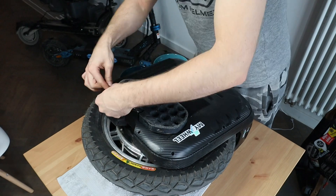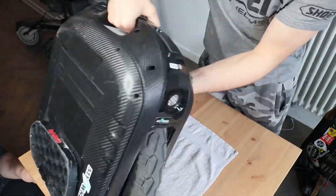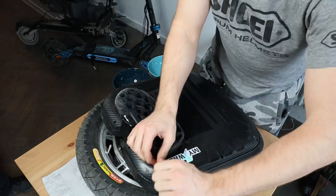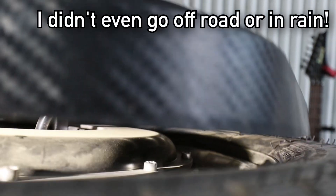The Begode EXN rides really awesomely — it accelerates so nicely, it has so much power and torque. But with the recent quality issues at Begode, I just had to do a teardown, especially since there was some silicone dangling on the inside and a lot of dust recently seen in unboxings.